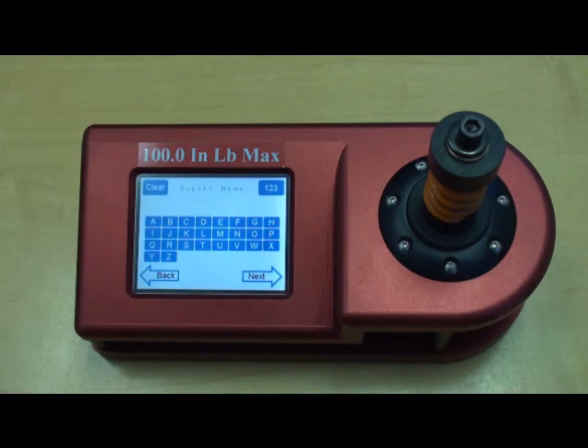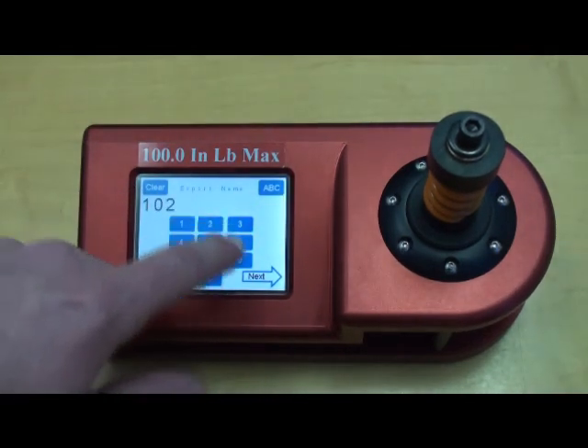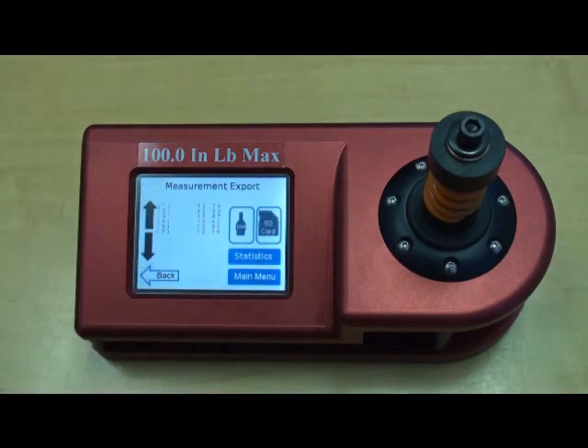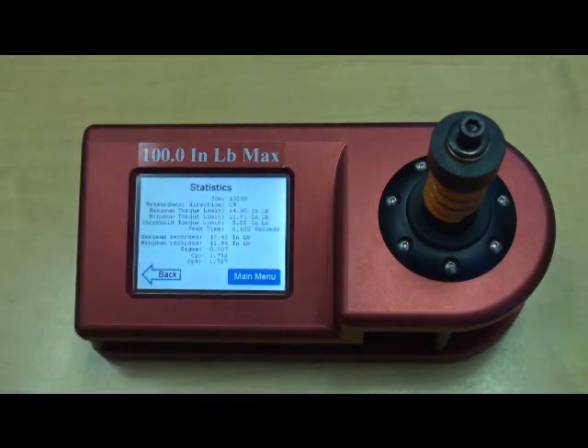Here you have the export name or job name — in this case, I enter the tool serial number. Here you can actually see the readings that have been captured; we took a total of six samples. I want to go ahead and view the statistics on screen. I can select Statistics and actually view your CPK calculations, minimum recorded, maximum recorded, and also the total limits.